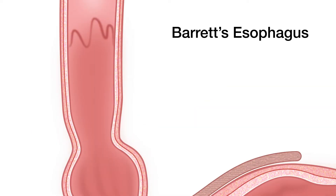Let's look at Barrett's esophagus. When the squamous lining of the esophagus at the distal end is replaced by columnar lining, and on biopsy it shows intestinal metaplasia, then you diagnose someone as having Barrett's esophagus.